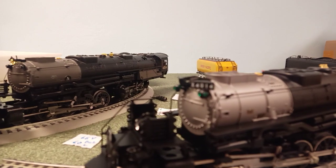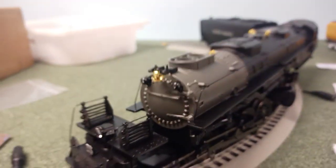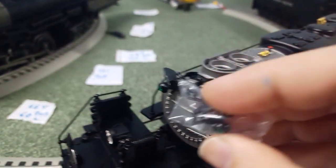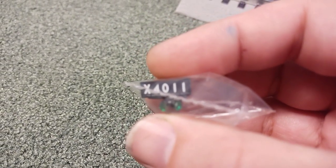The biggest issue I have with the MTH is that it is flat out missing the number boards. There are the Lionel number boards — 4014. Here are the MTH number boards: gone, absolutely nothing. That's ridiculous. What I did was go to the Lionel service website where you can get these number boards. You can't get the 4014, which is a bummer, but I did get the 4011. I can scratch out that last digit or make it a four, and I'll be close enough.